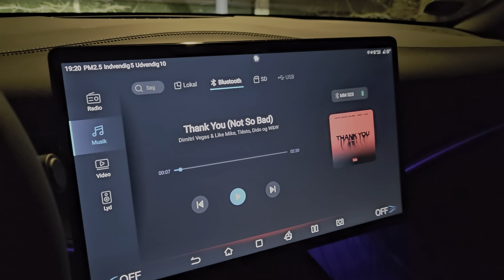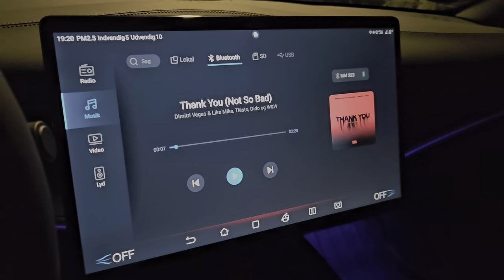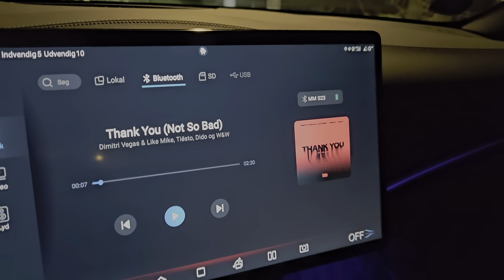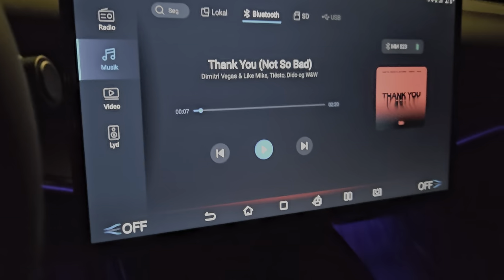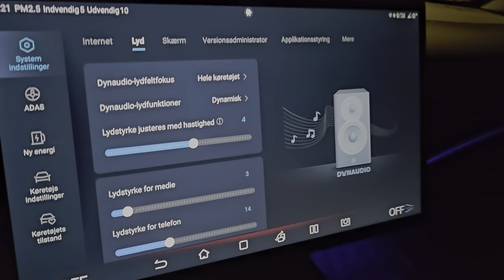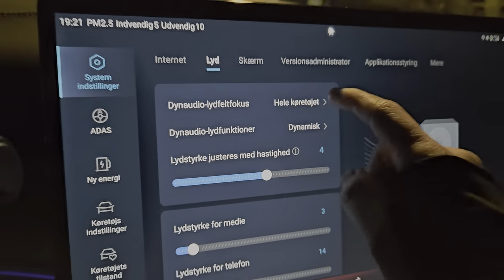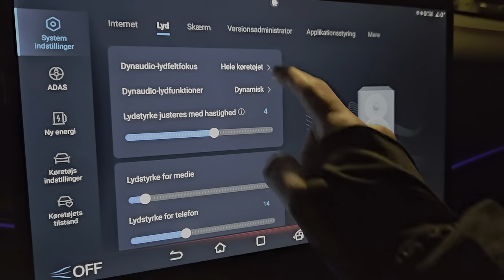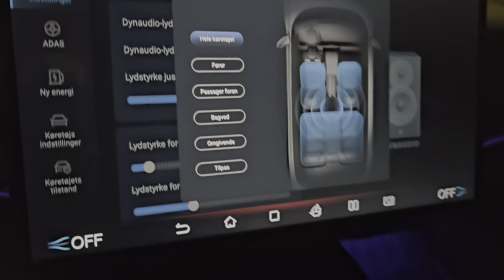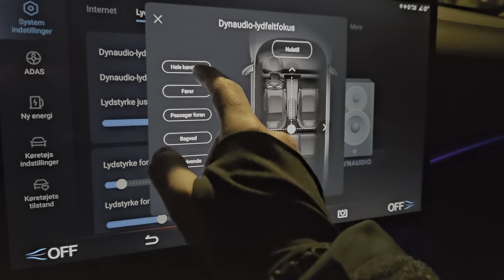I've connected to the Bluetooth on my BYD Seal. As you can see, it's YouTube Music. If you go down to sound settings, right now the sound is coming from all the speakers, as you can see here. You can adjust it if you want, but I just wanted to go with all the speakers.